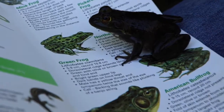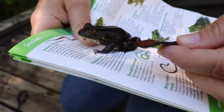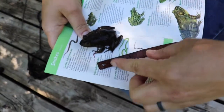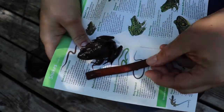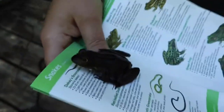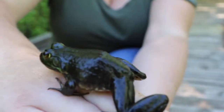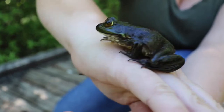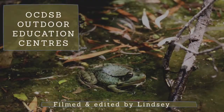This is a small bullfrog — they go anywhere from 9 to 15 centimeters. We can even do a little bit of measuring here, so sometimes having a measuring tape when you're in the field is great. Nose to tail, we're looking at about six to seven centimeters, so this is not a fully grown bullfrog — still pretty young.